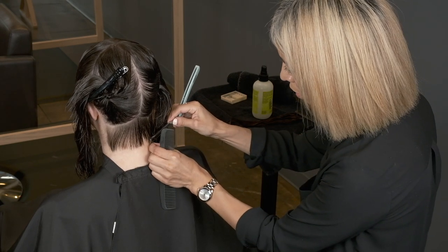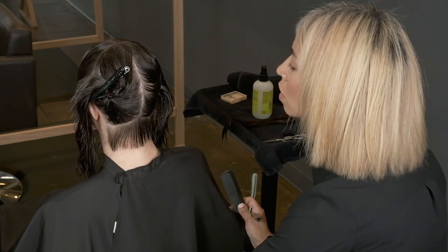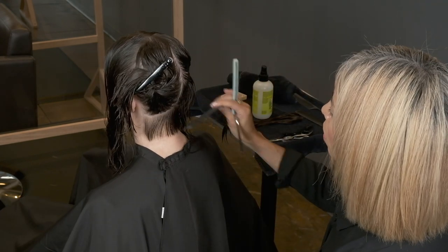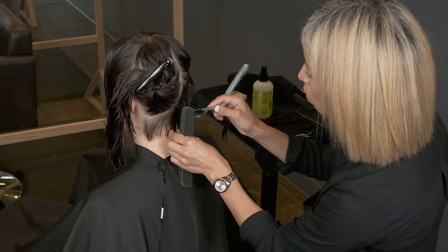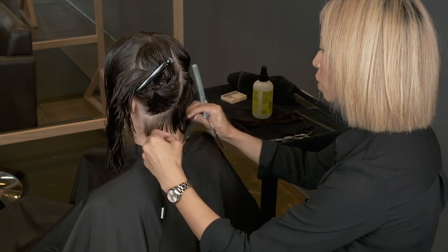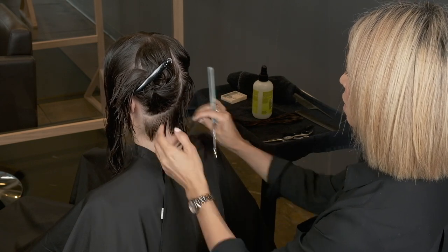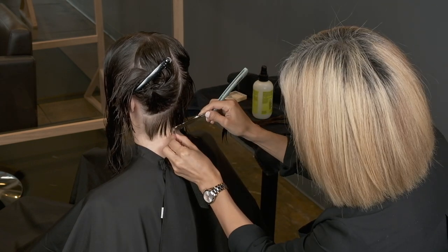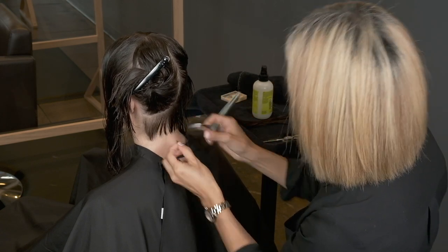What I like about the razor is that it really is just like a sculptor. I feel like you can get pretty beautiful, precise-looking shapes with a lot of movement, just because you can go in and pinpoint exactly where you want to change.